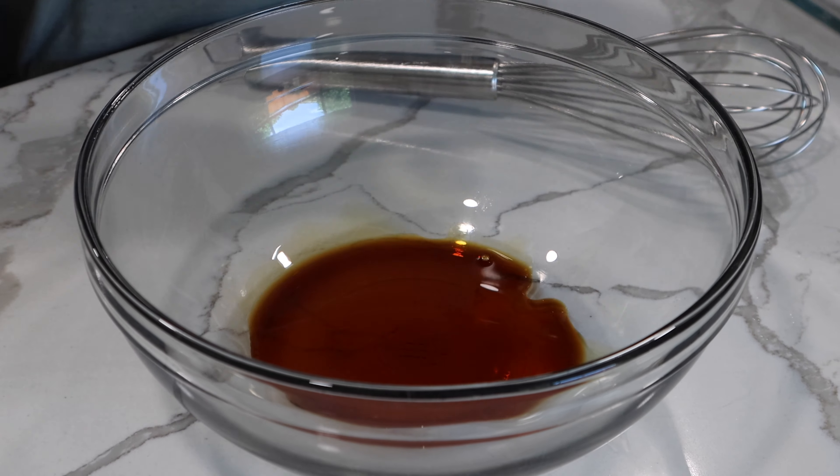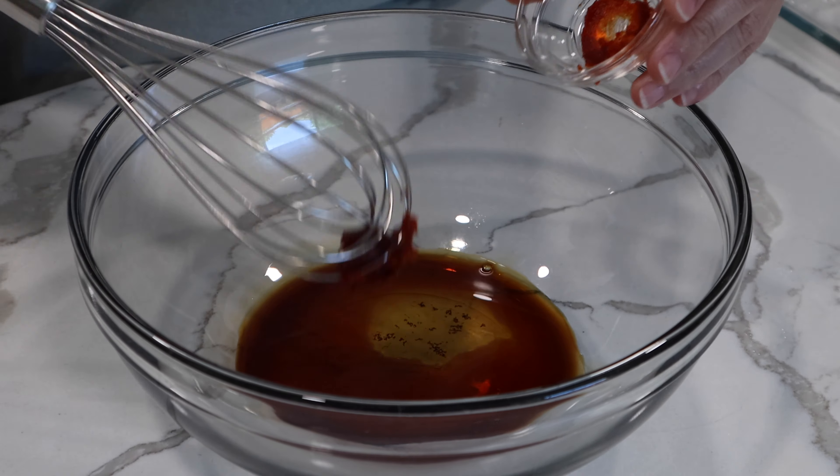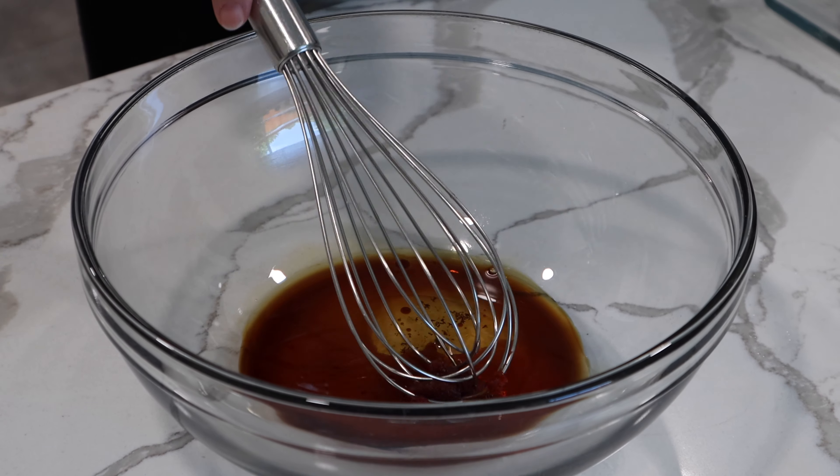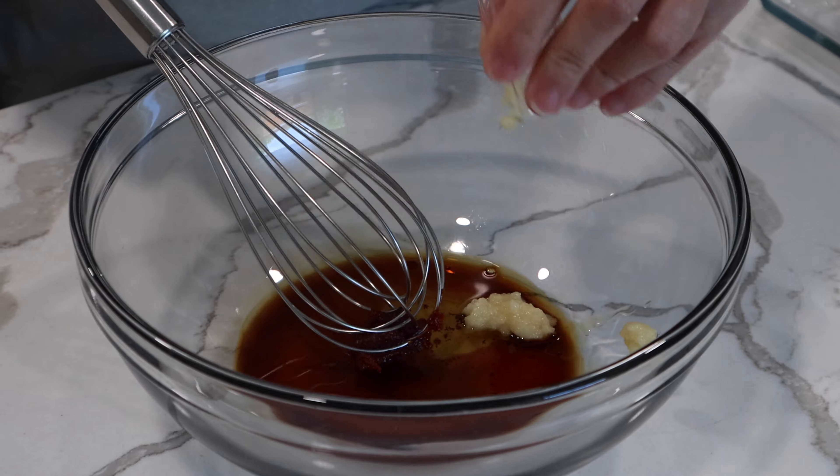We are making the marinade. In a medium bowl, add the soy sauce, sesame oil, chili sauce like kochujang or sriracha, and grated garlic. Mix together well.